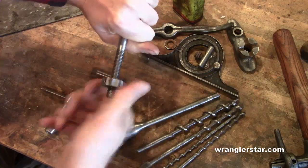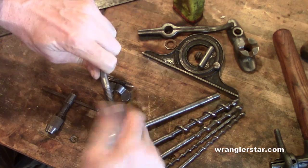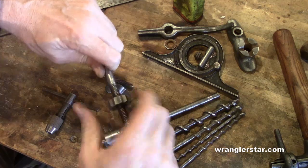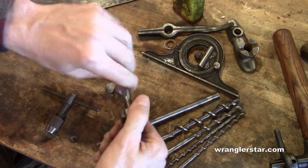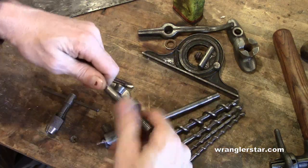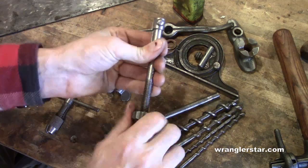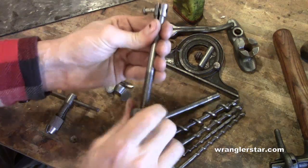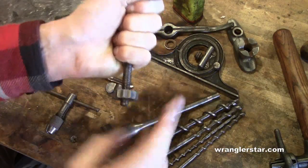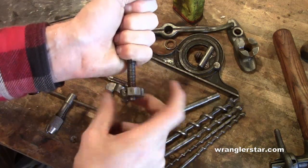Those threads are pretty rough. You don't want to fight this stuff when you're out in the field. If you have a thread that's rusty and tight and you have to put pliers on it all the time, just take a moment, get your tap and die kit, and chase these a few times. Run them back and forth and that will cut nice and clean. Look how much better it's turning — when you get a spot that's rough, just work it back and forth until it goes nice and smooth. Each time I pass by there, it's getting better.